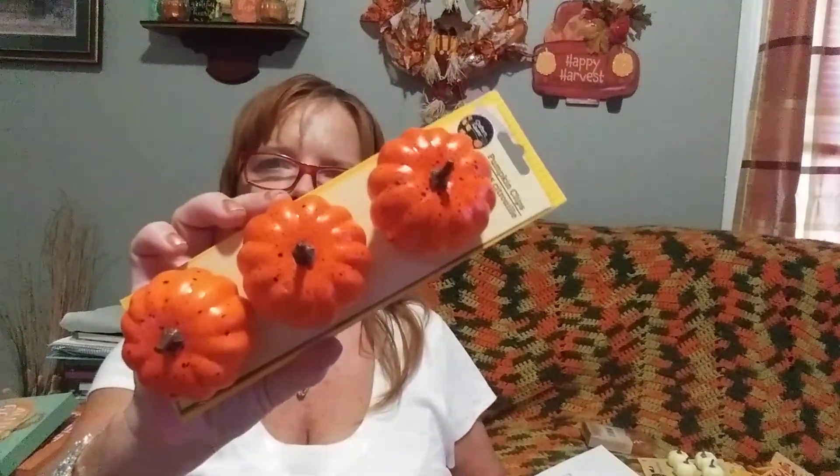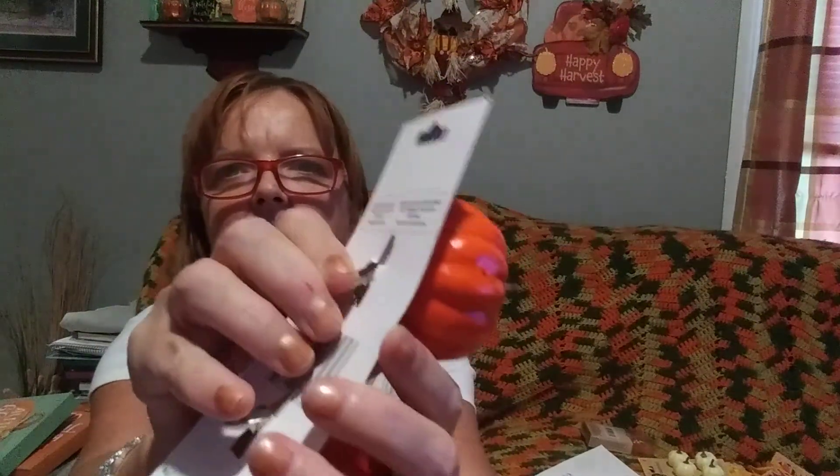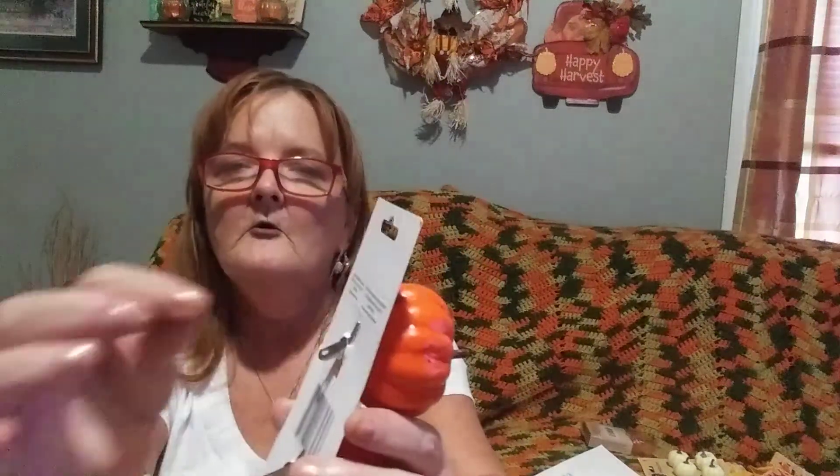I picked up another one of these three-piece sets - they have little pumpkins with a little clip on the back. You can use them to clip on, or you can even take the clip off. One year I used them in a fall tin bucket - I put some Spanish moss in it, filled it up, and added all kinds of pumpkins and squash. I used the little clip pumpkins as a fill-in wherever you could see the Spanish moss.